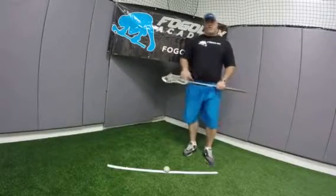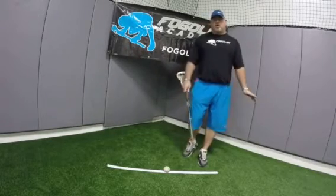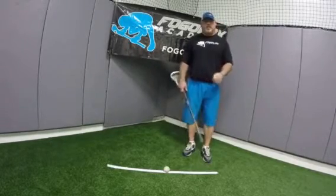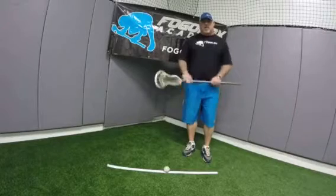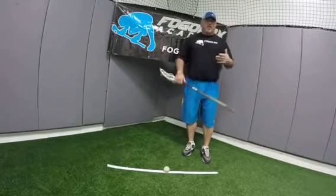Hey guys, Matt Schoenberg here. I'm going to talk about a setup pre-draw. One of the things that we're most famous for as far as Focal Axis is concerned is the one knee down stance — something I came up with almost 25 years ago to help me with my balance and help me with my hand speed.